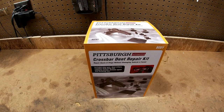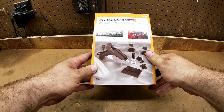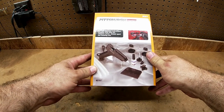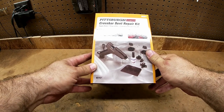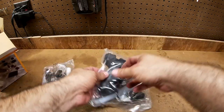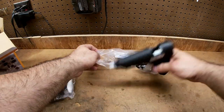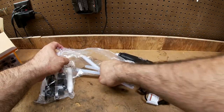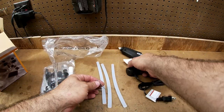I'm going to use this on my Mini and try to pull out a couple little dings, see if it was $15 well spent or just a waste. Hopefully I don't break it. Here's the kit — we've got a glue gun and some glue sticks.